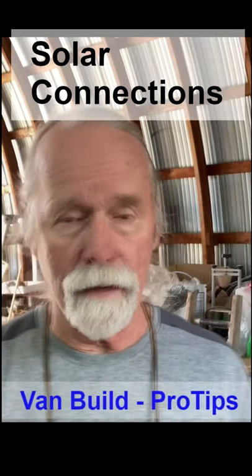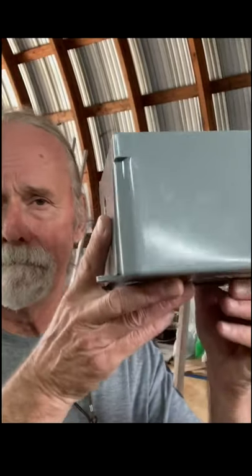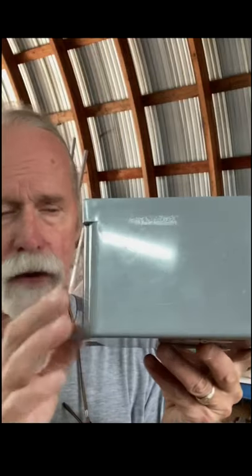As a carpenter cabinet maker, I'm going to do this myself. I went to Home Depot and I bought a waterproof junction box — that's all it is, a waterproof junction box. It comes with a lid and a gasket. That's great.